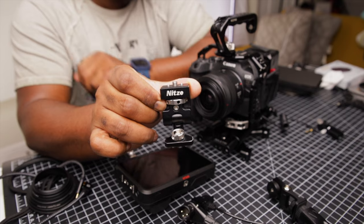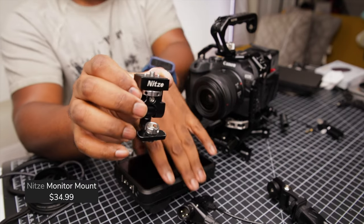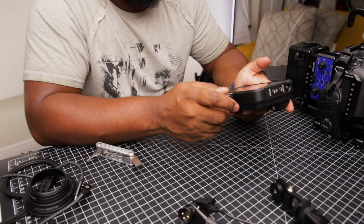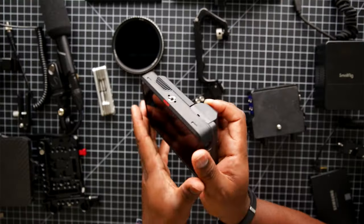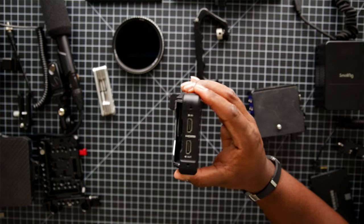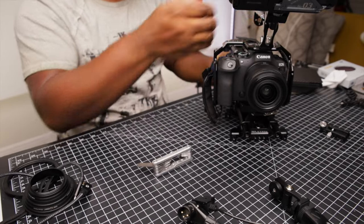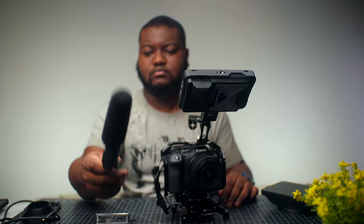For my rig, I decided to use the Atomos Ninja V. To mount the monitor to the rig, I'm using this monitor mount from Nixie, which has a quarter inch locating pin to attach the monitor and a 3/8 inch ARRI locating pin that locks to the top handle of the rig. One of the main reasons I went with the Ninja V is because I'm able to unlock 6K RAW recording when recording externally to this recorder.